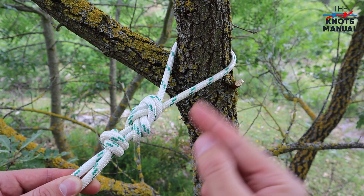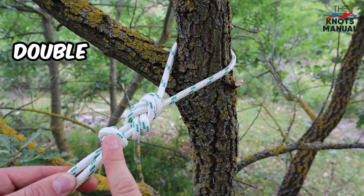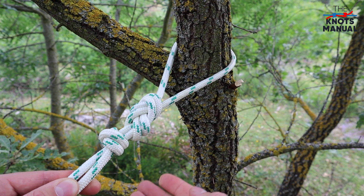But a lot of people, especially climbers, like to add another double overhand stopper knot for additional safety.